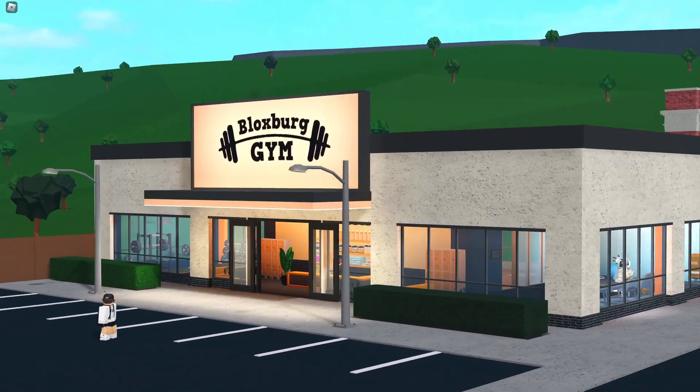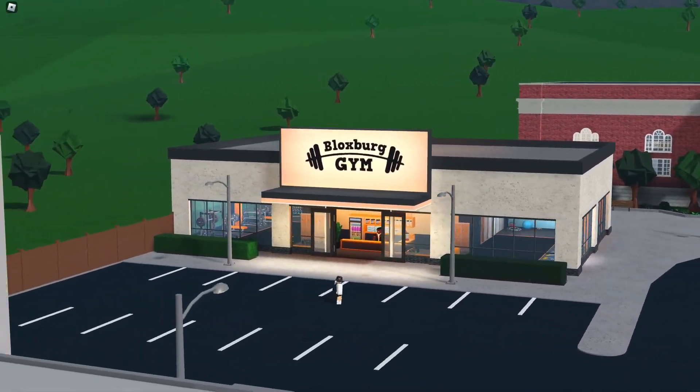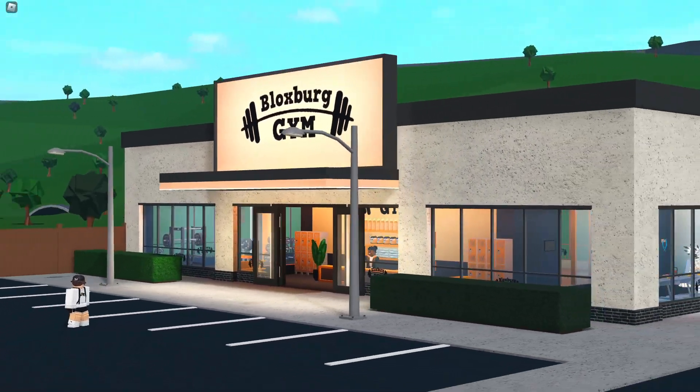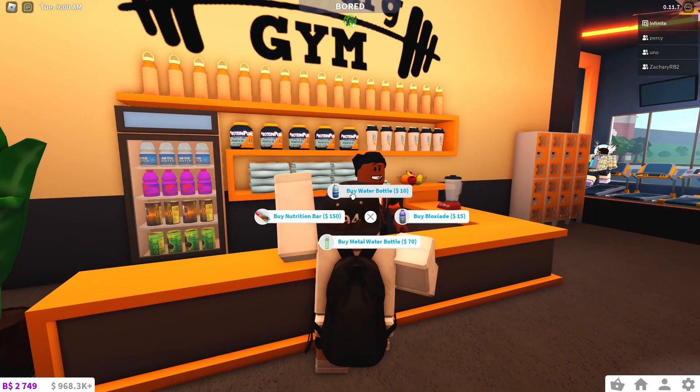Here's the brand new Bloxburg gym revamp. This is the first building in Bloxburg to ever get a revamp, and I think they did a really good job with it. It looks nice, clean, and modern. Walking in, there's a person standing right at the front and you can take stuff from them.